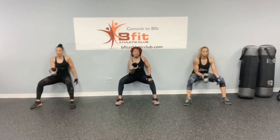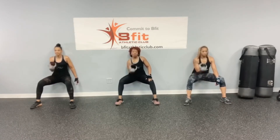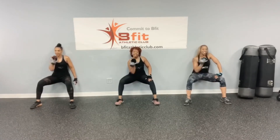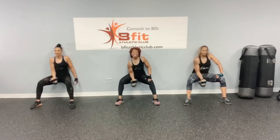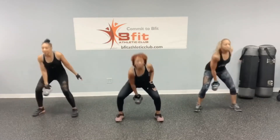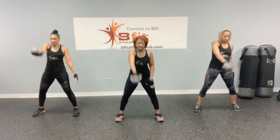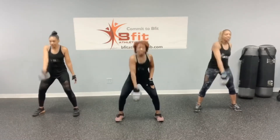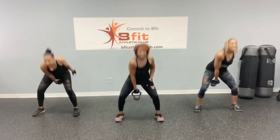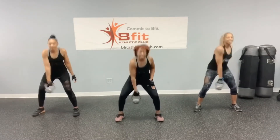Swings again, let's go: 1, 2, 3, 4, 5, 6, 7, 8, 9, and 10. Swings again, let's go: 1, 2, 3, 4, 5, 6, 7, 8, 9, and 10.